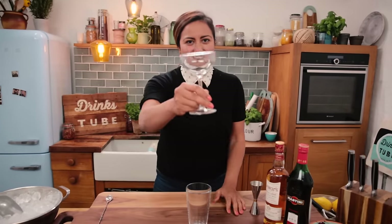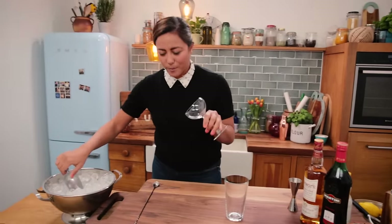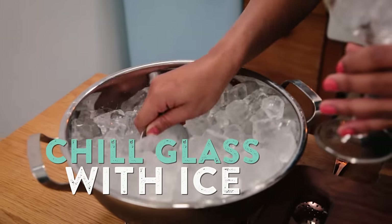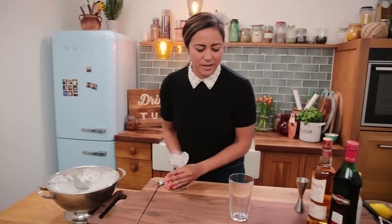First things first, you want to grab your elegant glass that will go with your elegant drink. I'm just going to chill it up with a bit of ice and leave that to one side.